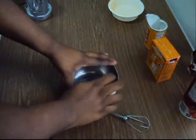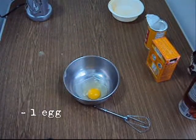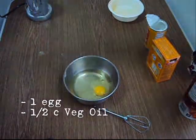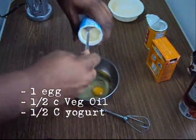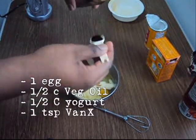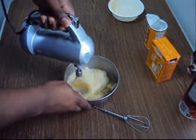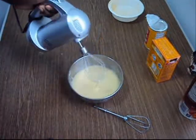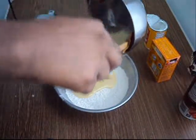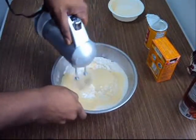Now, in a smaller bowl, get one egg, a half cup of oil, a half cup of yogurt, and I'm going to use a banana. A teaspoon of vanilla extract, and then you mix that together.